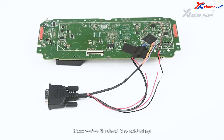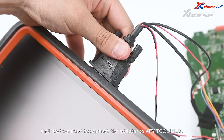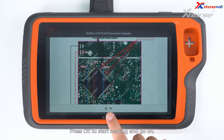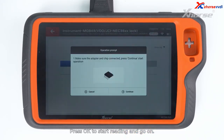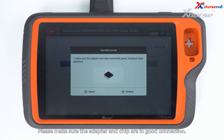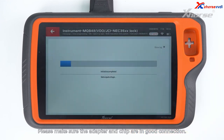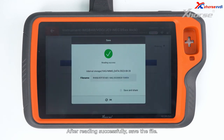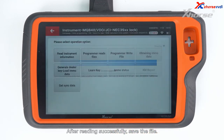Now we've finished the soldering, and next we need to connect the adapter to Key Tool Plus. Press OK to start reading and go on. Please make sure the adapter and chip are in good connection. After reading successfully, save the file.